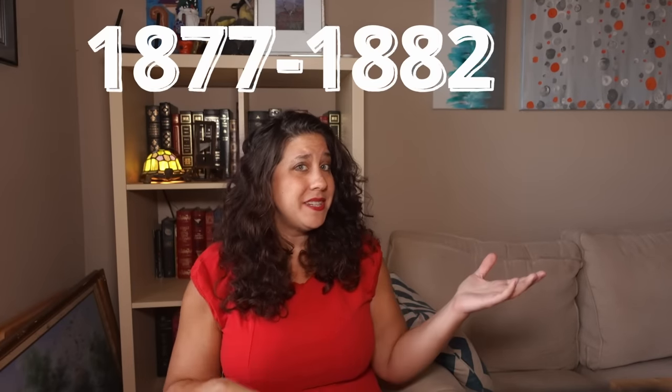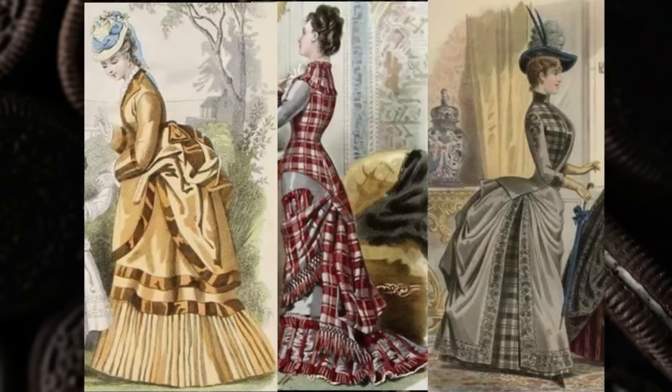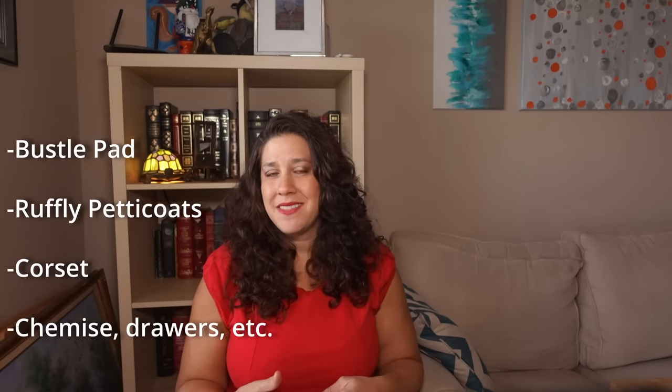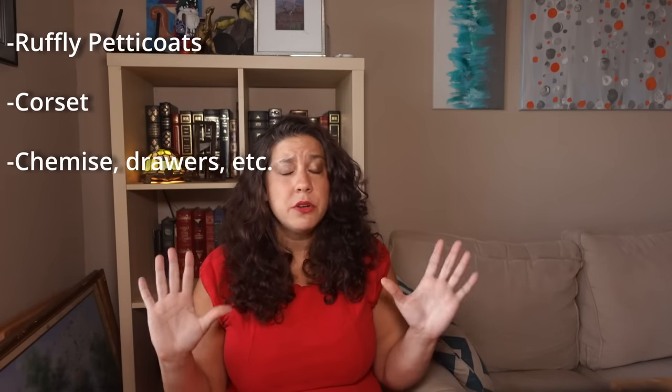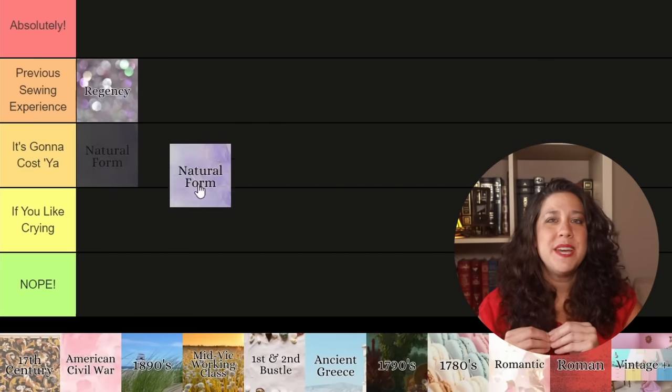Next is the natural form era, running from 1877 to 1882 — the cream between the bustle-flavored Oreo. It's identified by fitted bodices extending over the hips and skirts with a narrow silhouette that explode at the bottom with ruffles, bows, and trim everywhere. It's the least structured Victorian era for skirt supports — you can get away with a small fabric bustle pad and some petticoats — but you still need a corset. These bodices are tailored beyond imagination, and you'll spend as much time on trim as the rest of the gown. Natural form goes into if you like crying.